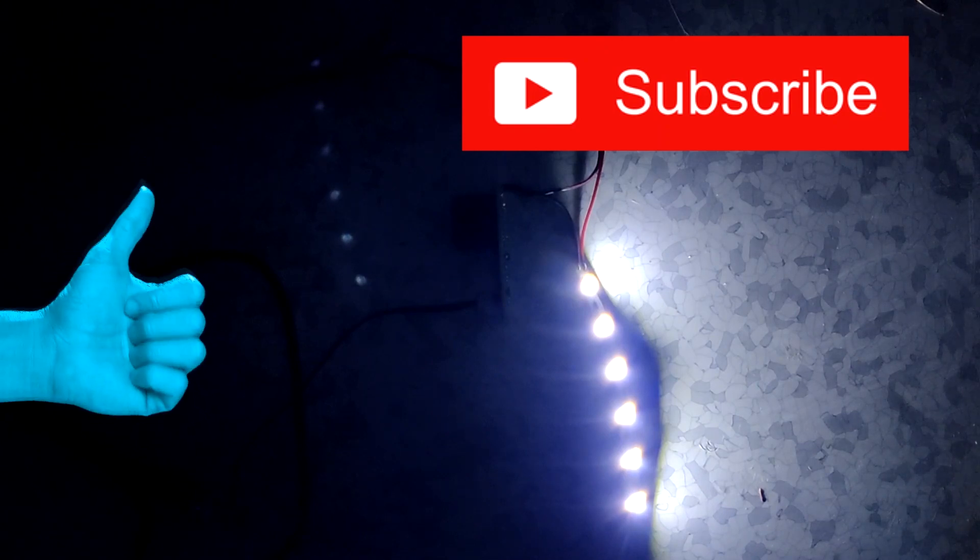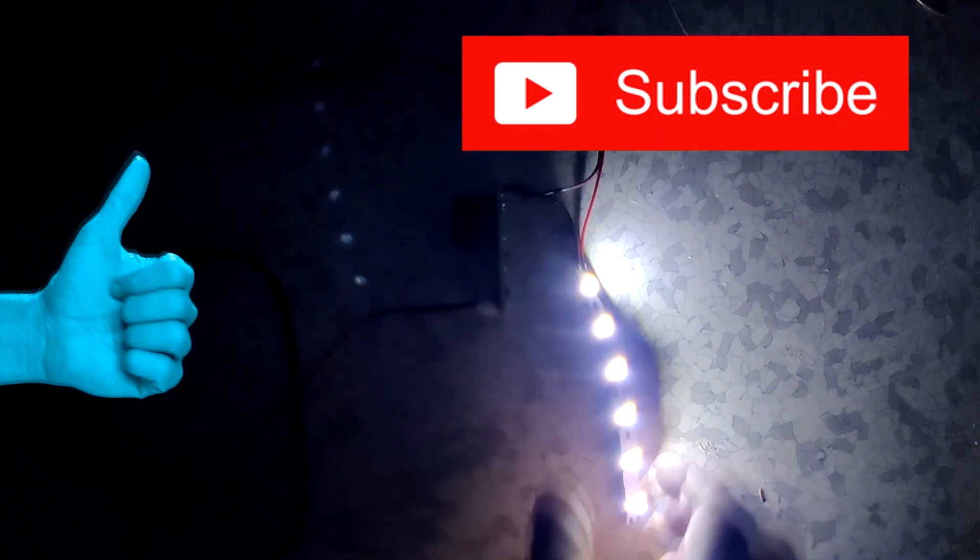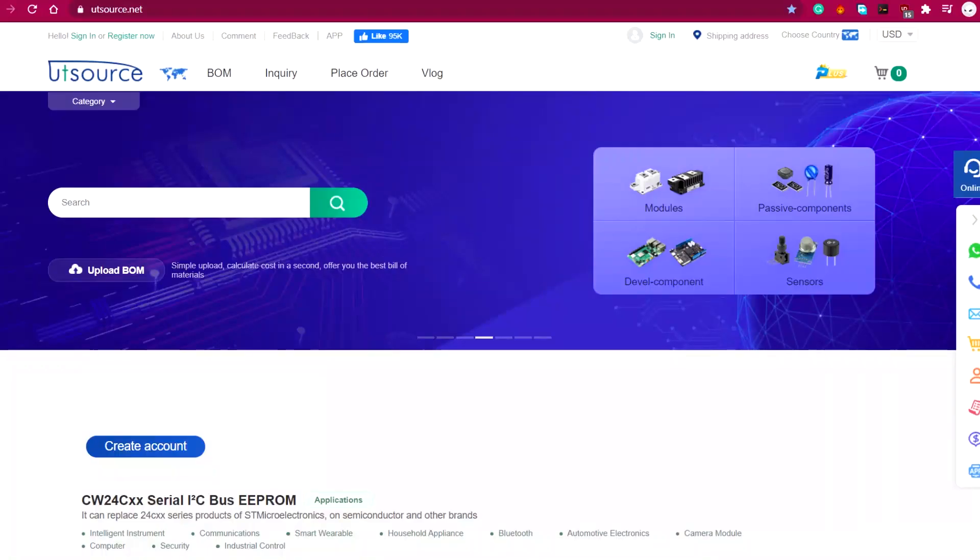I hope this video was helpful to you guys. If yes, then like, share, and subscribe. Check out our UTSource website for buying electronic components at low prices. And I'll see you guys in the next video. Thank you.